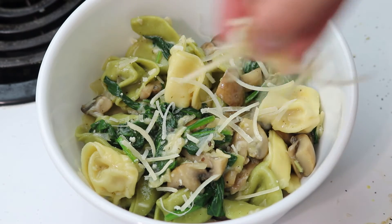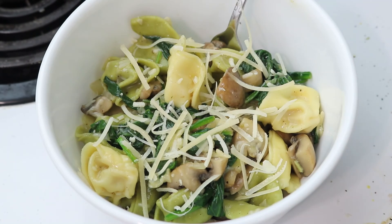Please like and subscribe, guys! Let me know if you get to try this recipe in the comments below, and I'll see you in the next one. Bye!